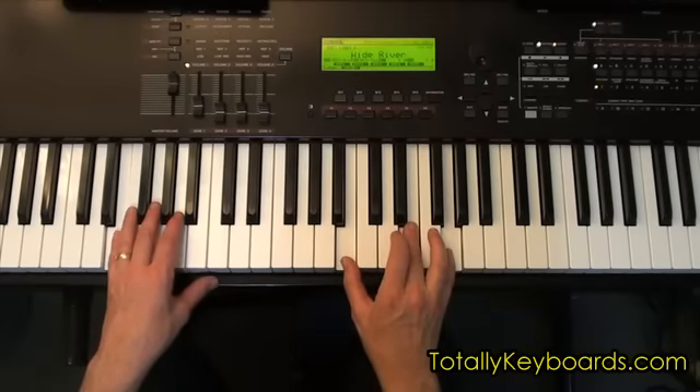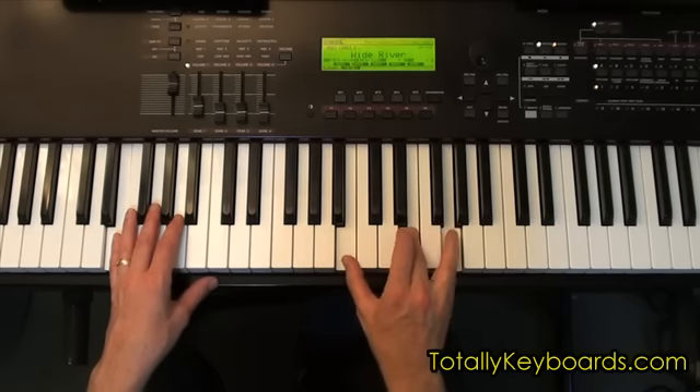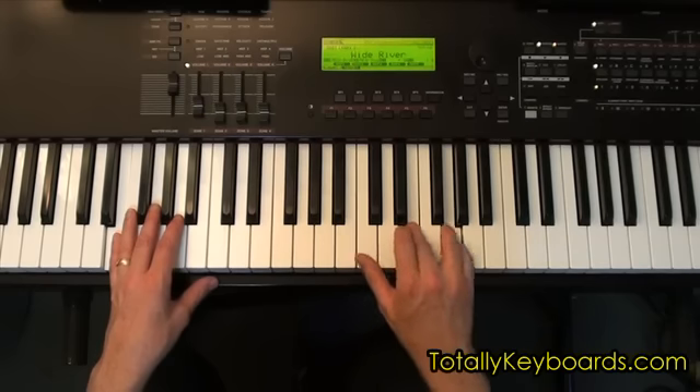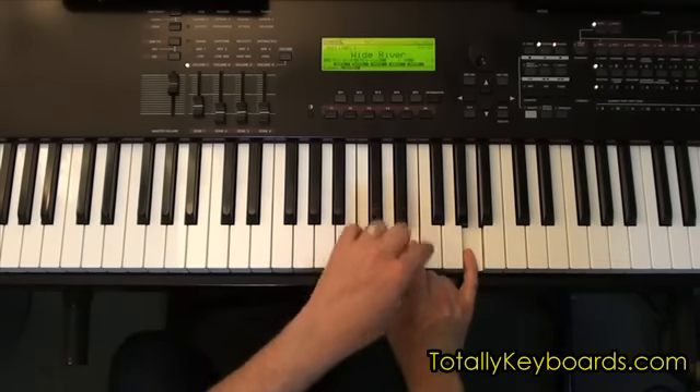So here's our E minor, and then A minor. I've already got this note — this E, which is the V of an A minor. It's in the middle of my hand here for the E minor, so I'm going to keep it in the middle of my hand as I move to an A minor. So here's my I, III, and V.